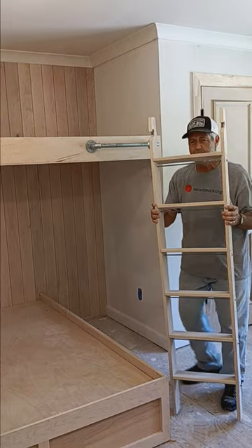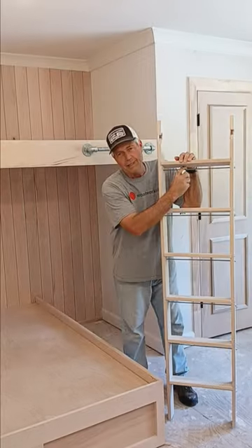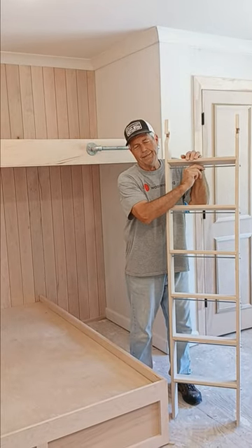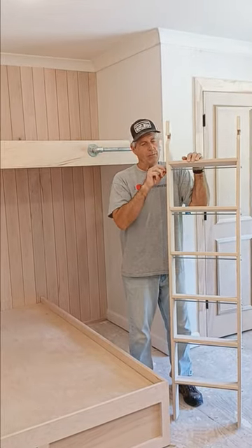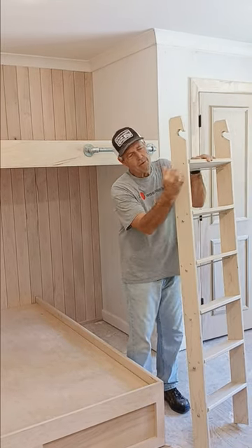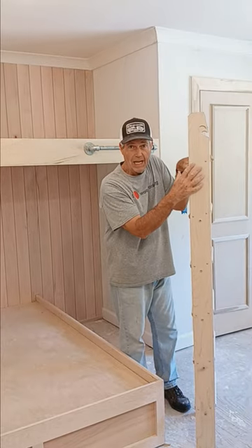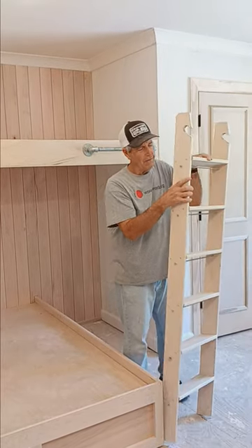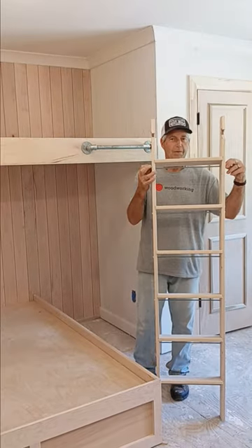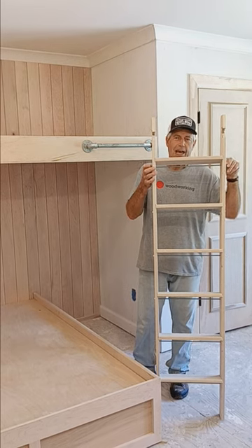What we did do is add a piece of all-thread rod instead of buying the kit pieces, and we just used these lock nuts on each side. Standard pocket screws go into the tread to pull it in, but then we're using this piece of all-thread rod with the two capped nuts on either side to make sure it stays together.